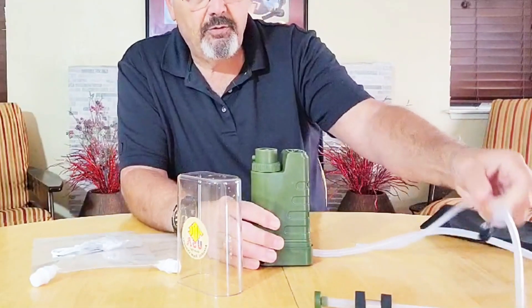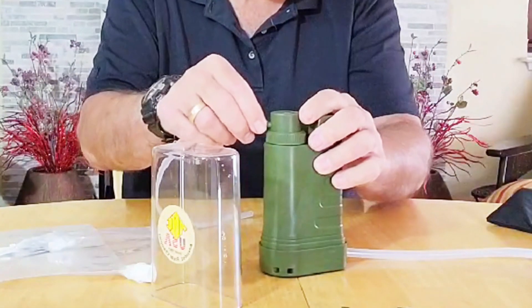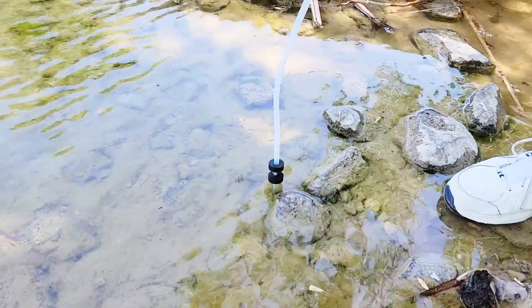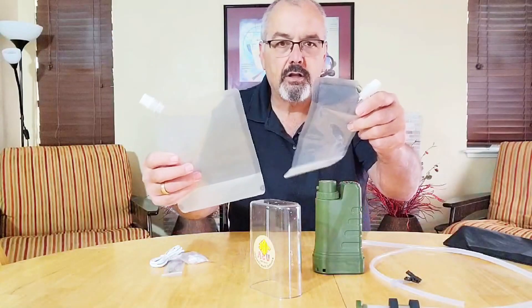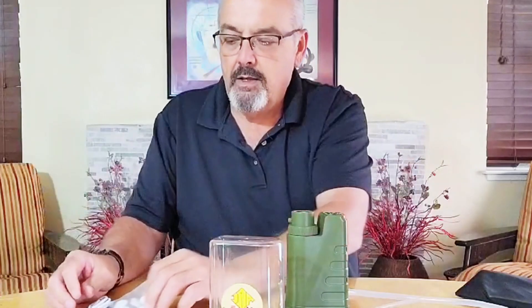The other tube inserts on the top like so. You turn it on and it pulls the water out of the water source. You can put it into the two bags that are included, or you could put it into this cup if you wanted to. And it just works really good.